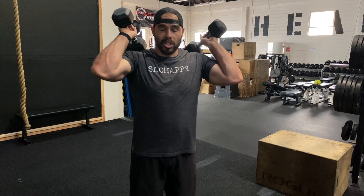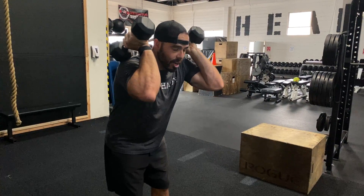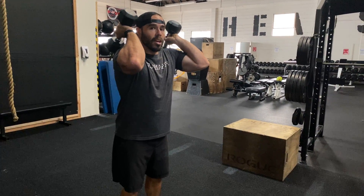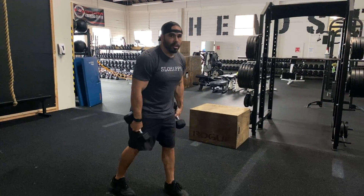We have a dumbbell front rack lunge. Now the lunge is a hinge pattern, so we have some dumbbells in the front rack position. When you typically go into a hinge pattern, your chest is going to tend to fall. What we're going to do is try to drive our elbows up to keep these dumbbells in that front rack position. You don't want to let gravity win and spill those dumbbells out in front of you.